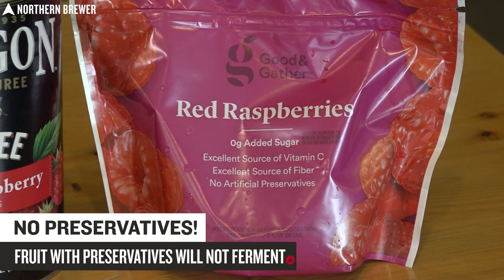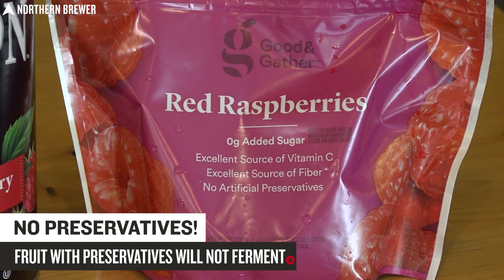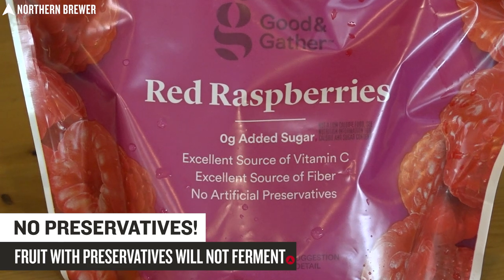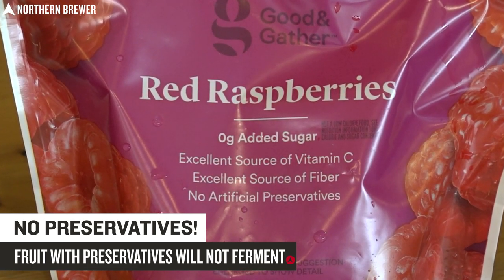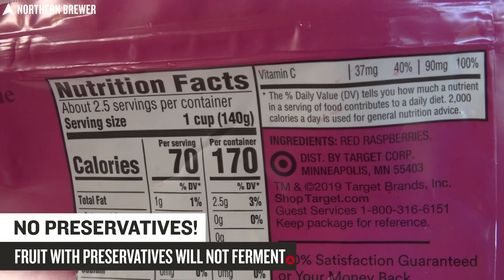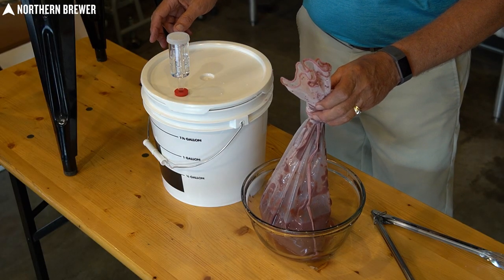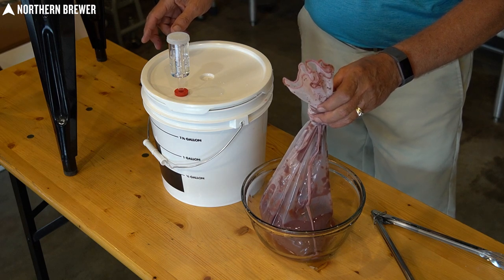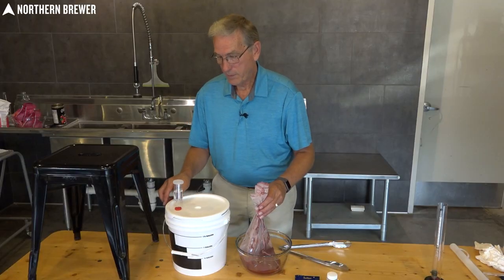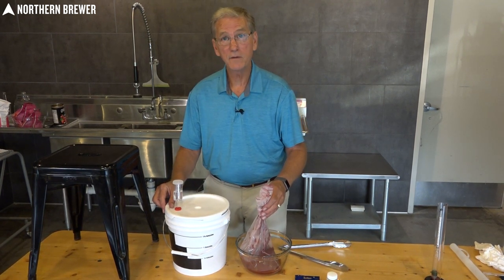One important thing to keep in mind when shopping for fresh frozen fruit in the store: make sure it doesn't have any preservatives in it. If it has any kind of sorbate or benzoate compound to preserve its flavor, it is not fermentable. Make sure you've got fresh frozen fruit without any preservatives — benzoate and sorbate are not your friend. For purposes of demonstration, we actually started a separate batch about a week ago so we could show you the racking process — moving the wine from the primary to the secondary. When the ferment process gets to about 1.04 on your hydrometer, it's time to rack your wine into the carboy.